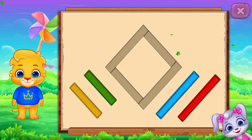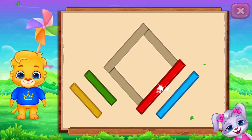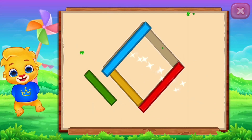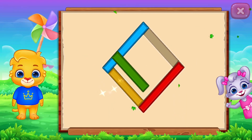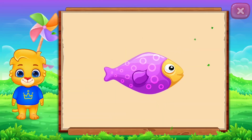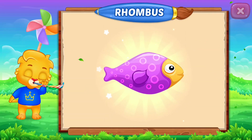Rhombus! Perfect! Good job! It's a rhombus! Rhombus — Fish! Woohoo! Fish!